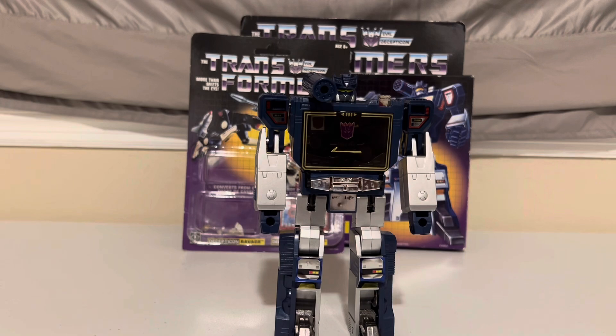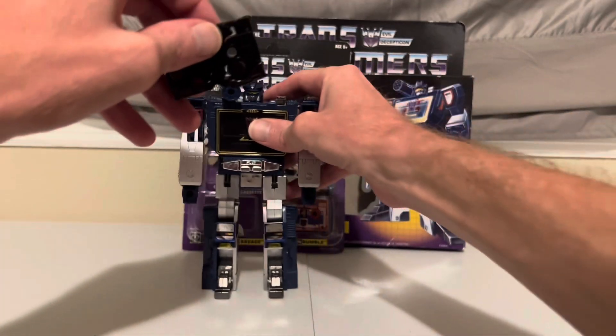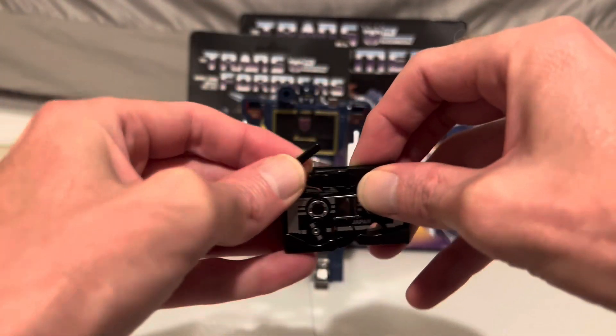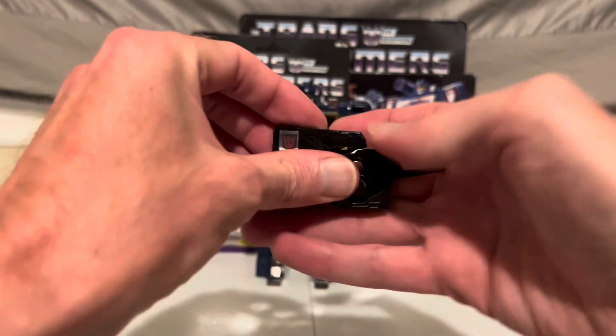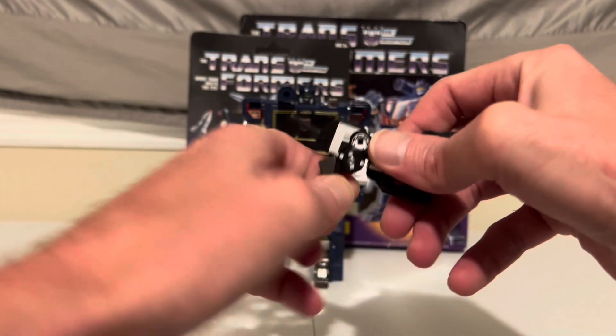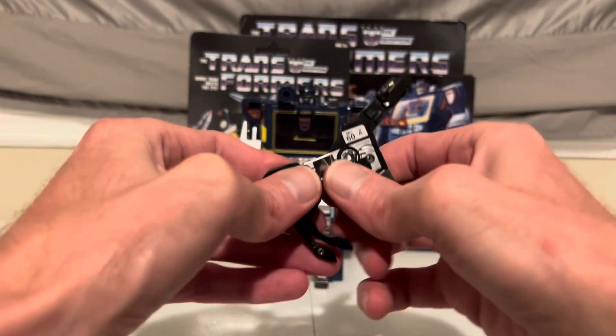And when he's needed, Soundwave will go eject. And out he comes. To transform him back, start by bringing back out the tail and the head, then bring down the back legs and feet, and then the front legs and feet.